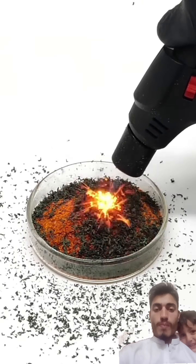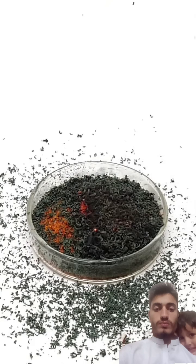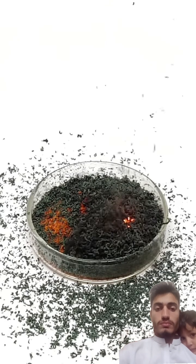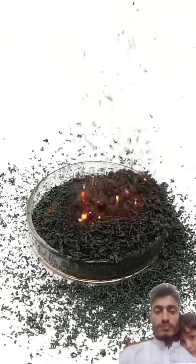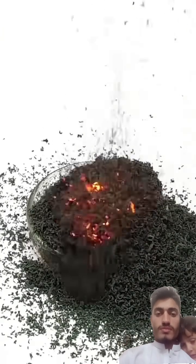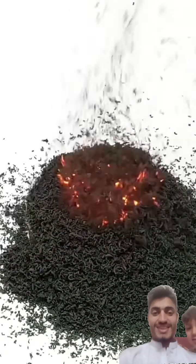It's sometimes a bit hard to get started, but it's eventually able to keep going on its own. What's happening here is a decomposition reaction where the ammonium dichromate is chemically falling apart. As it does this, it turns into green chromium oxide, and it produces a bunch of nitrogen gas and water vapor. At some point it kind of starts looking like a little volcano, and it also lets off a lot of heat.